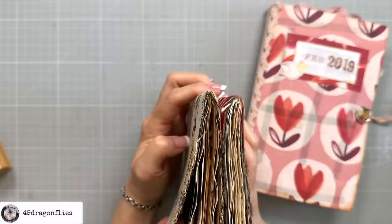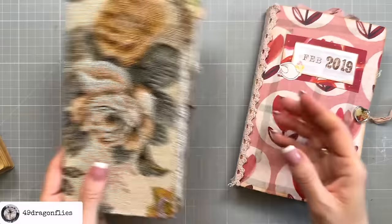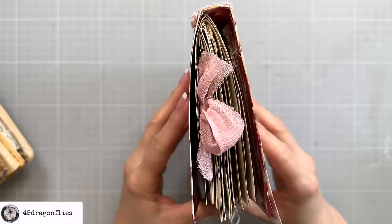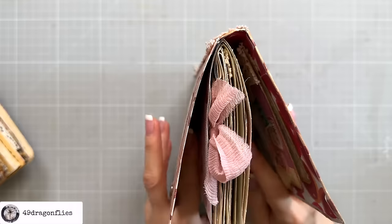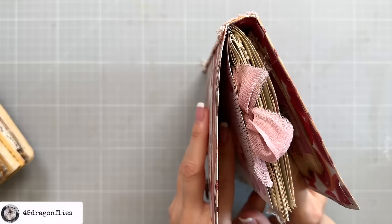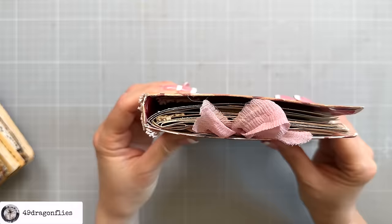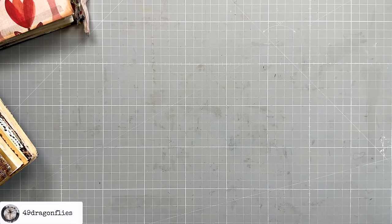Bookbinders like to use the term signatures for both, just because it's easier. In our junk journaling world, we can have as many signatures as we want. For example, I have these here which only have one signature. I made these many, many years ago. They are traveler's notebook style journals. I also have this one that I made in 2019, and as you can see, this also only has one signature.